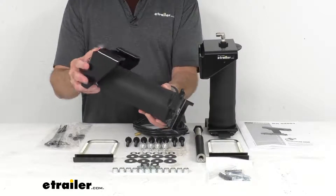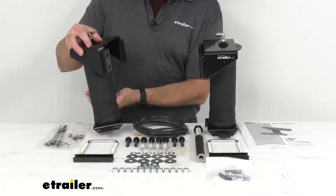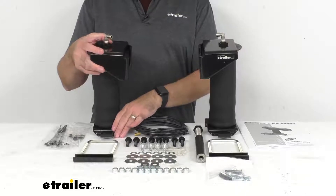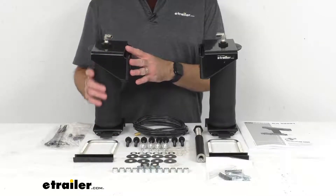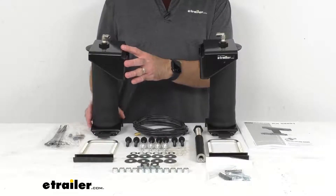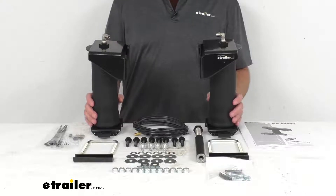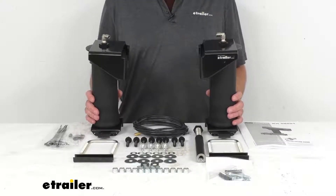Now with these air springs installed, you are going to experience the same comfortable, smooth, and safe ride that you're used to enjoying when you're not hauling. Plus they're going to reduce the strain that heavy loads can put on your vehicle, saving you money on potential repairs.